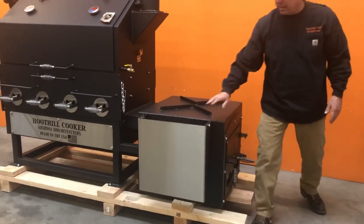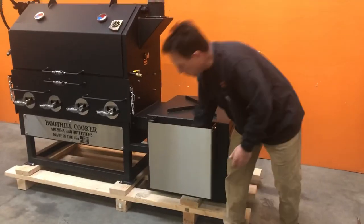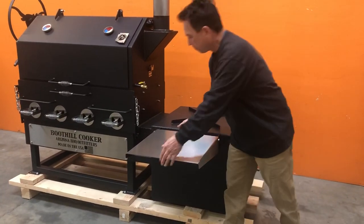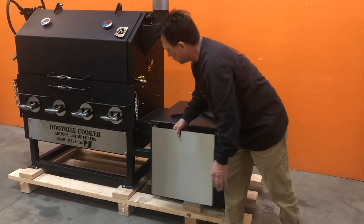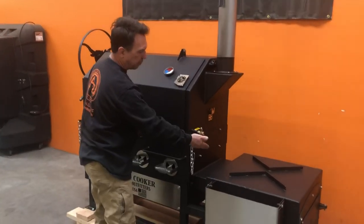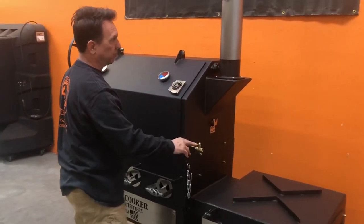You have a shelf that comes here. Drop it down in place. You have a grease port here to allow the grease that's coming through the V-grates to filter out.